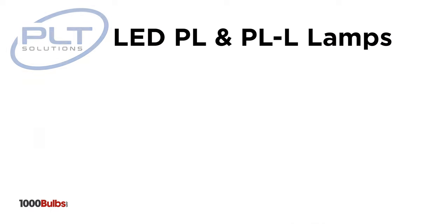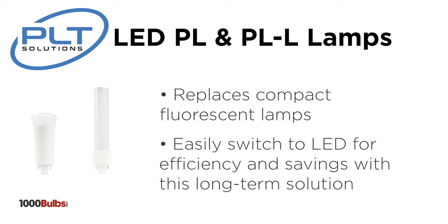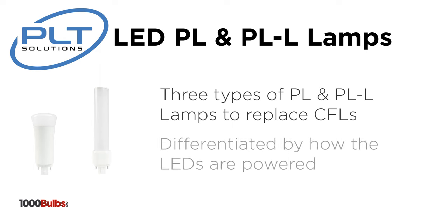With a line of PLT Solutions LED replacement lamps for these compact fluorescents, you can now easily switch out these lamps and go with the best long-term solution. There are three types of LED PL and PLL lamps we want to discuss and they're differentiated by how LEDs are powered.